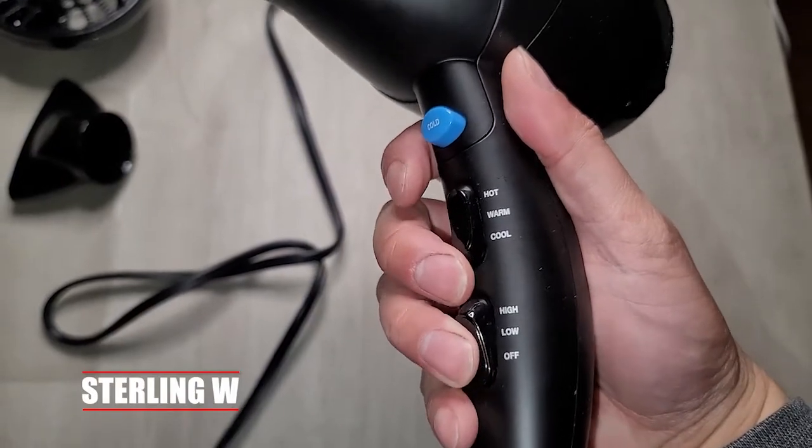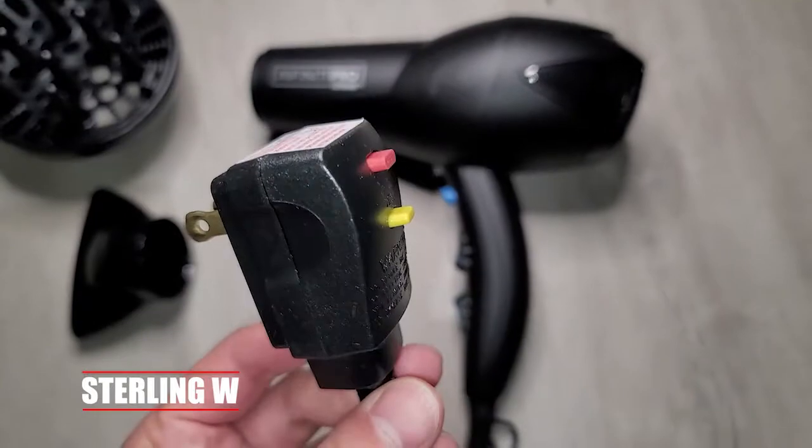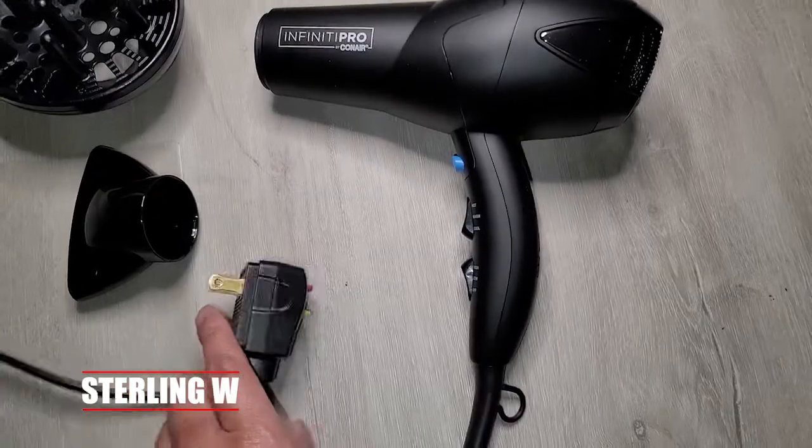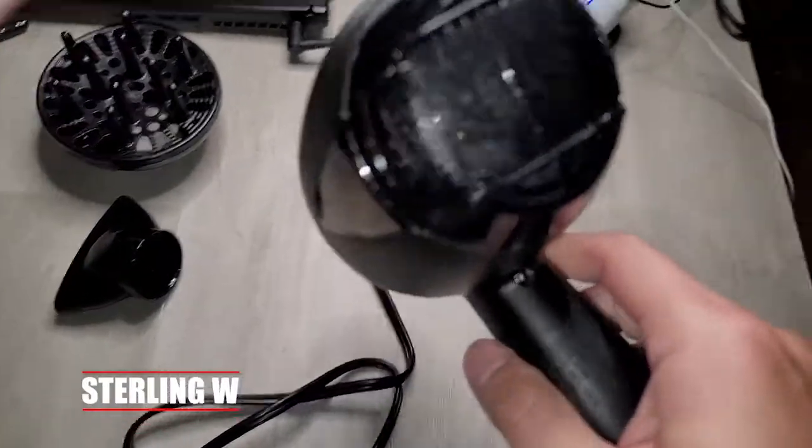The high and low modes are easy to touch and control with your fingers. I really do like the fact that it has a pretty long cord, as well as a hanger. It does have a filter in the back and I'll go over taking apart that filter to clean it.